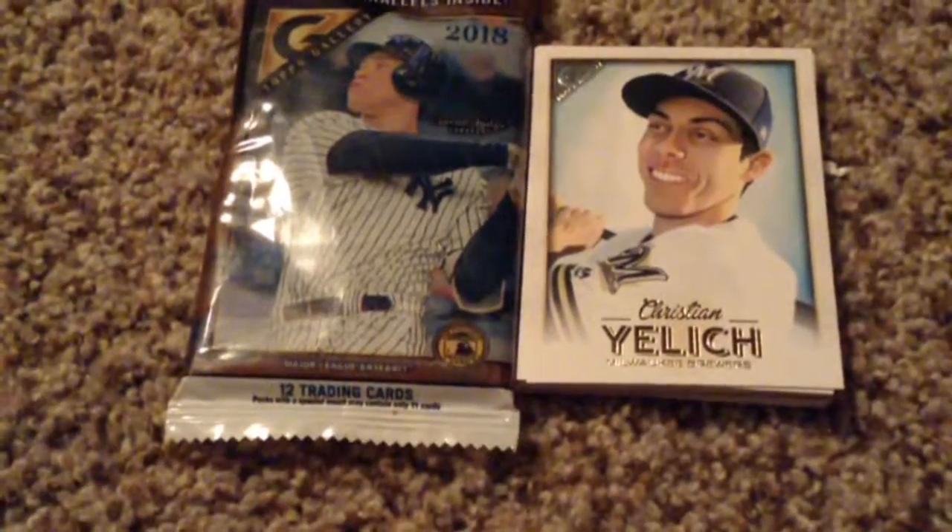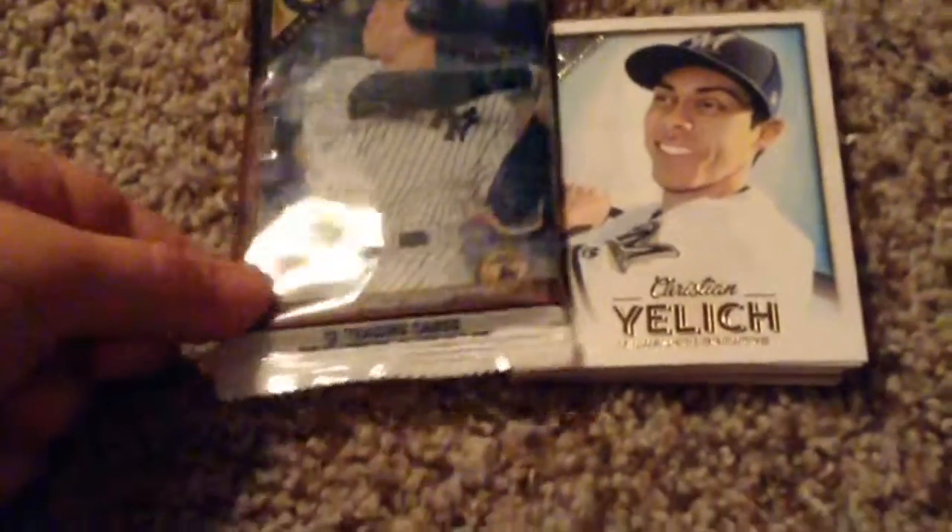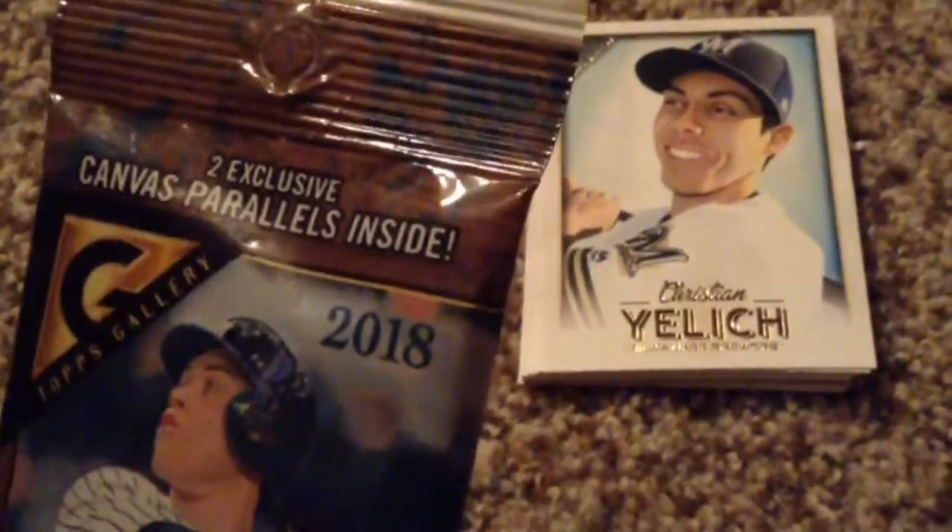Alright guys, this video — Kai let me use his channel, and so I bought a Topps Gallery pack, and it's 2018 cards.